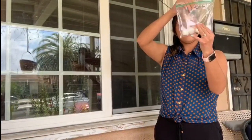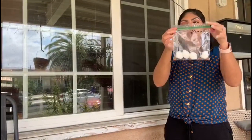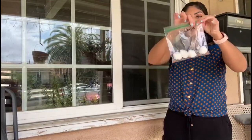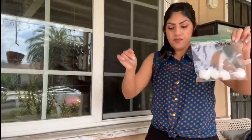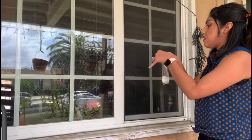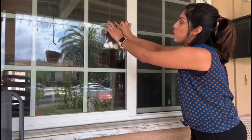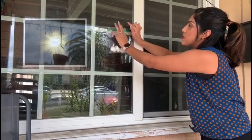Squeeze the Ziploc bag a little bit, then close it tight — make sure it's fully tight. Place it on the window. This will be best indoors, and make sure there's some sunlight coming through.